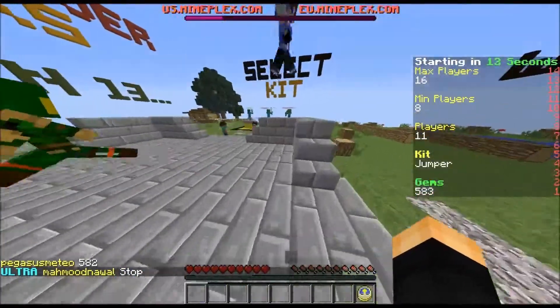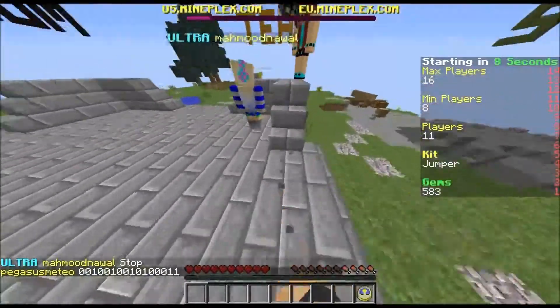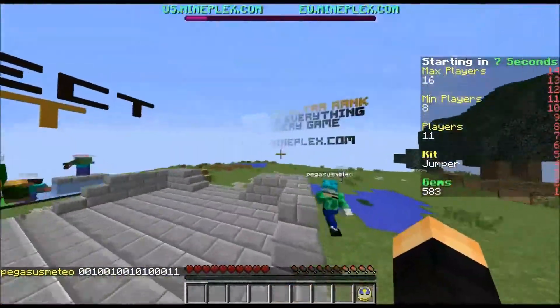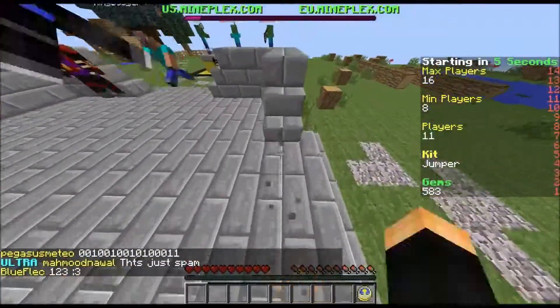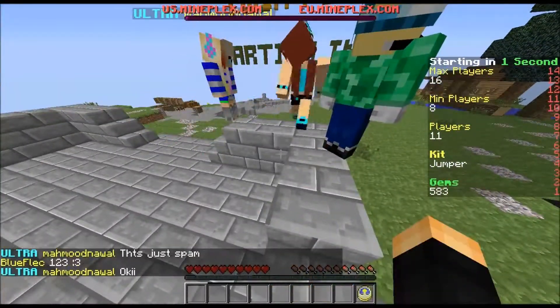Hey guys, MittKeyoff here. Today I'm going to be playing One in the Quiver on Mineplex with Tippo Gaming. He's very new to YouTube, so let's give him a warm welcome. And yeah, we're going to be playing One in the Quiver on Mineplex.